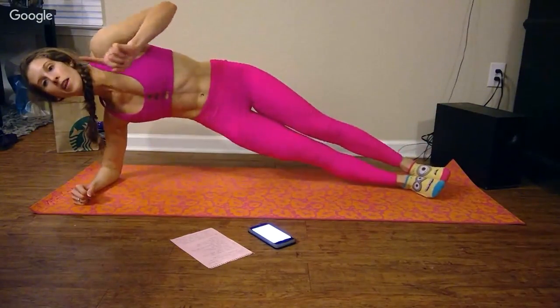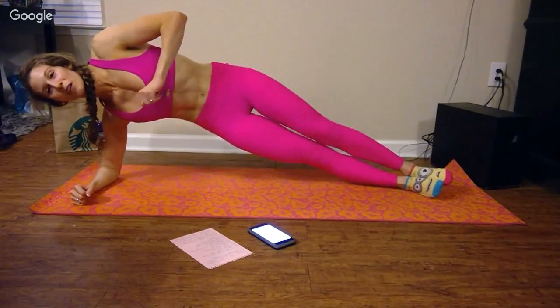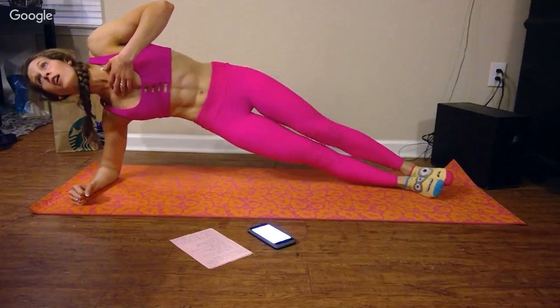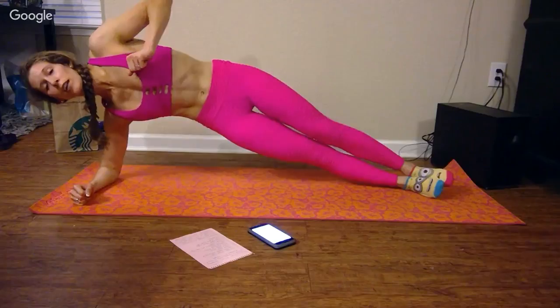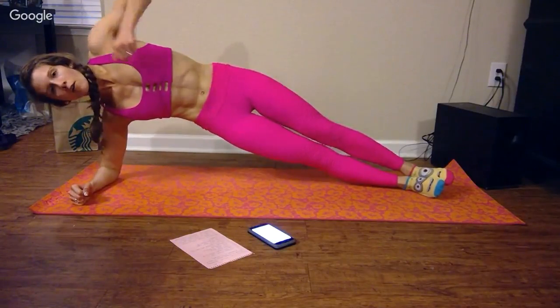We've got one minute left — we've gone through nine minutes of our 10-minute abs session, you guys. That's super exciting. You're almost there, I'm almost there. I need some water. I can see my jug of water on the countertop, I just can't quite reach it. I'm going to hold out — 40 more seconds.